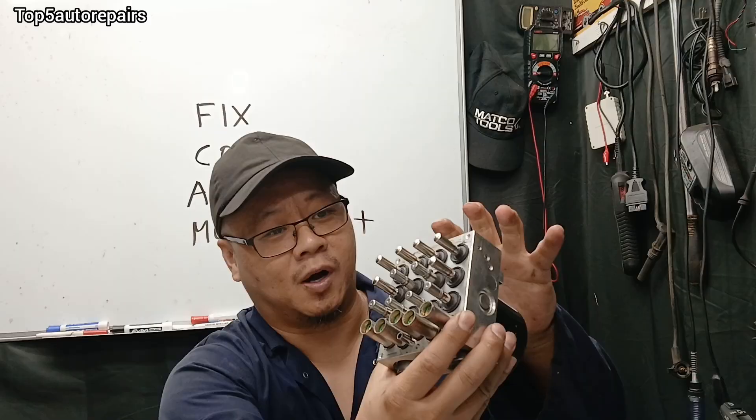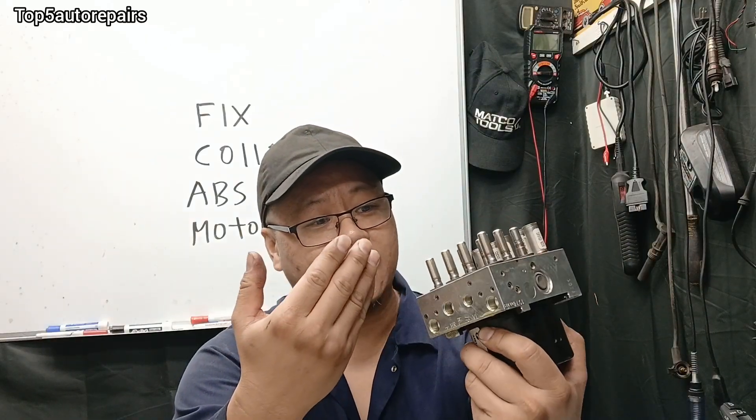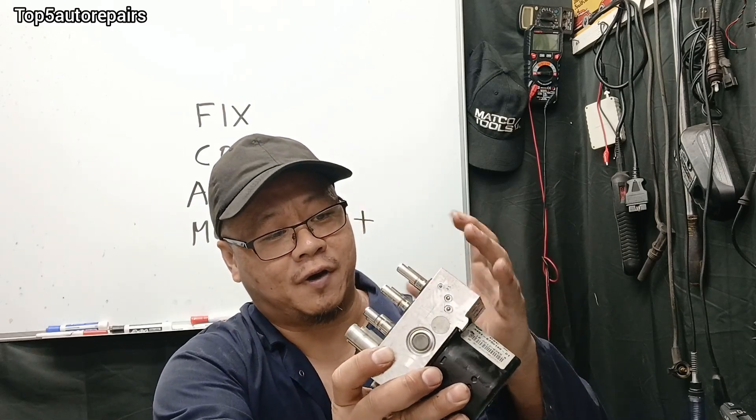When you're getting a C0110 code, that means there's something wrong with the circuit inside the ABS pump. When there's something wrong with it — caused by a short, an open, a connection issue, a wire issue, or high resistance — it is going to trigger that code.